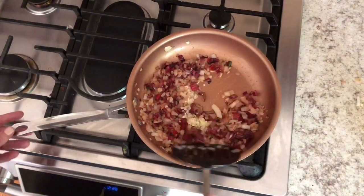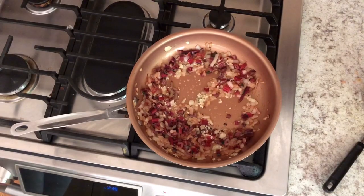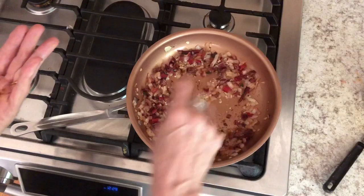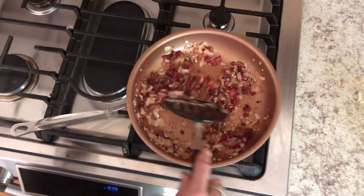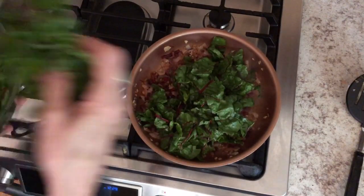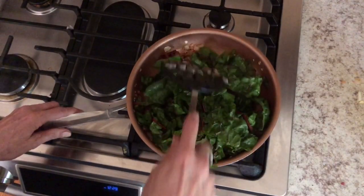Add the garlic towards the end, as garlic burns really easily — only add it for 30 seconds to a minute. Next, blend in your salt and some spice; it's your preference as to how spicy you want it. I put in smoked paprika for this batch, but sometimes I'll put in something hotter. Now, in batches, add your leafy greens — they don't take very long to cook down.